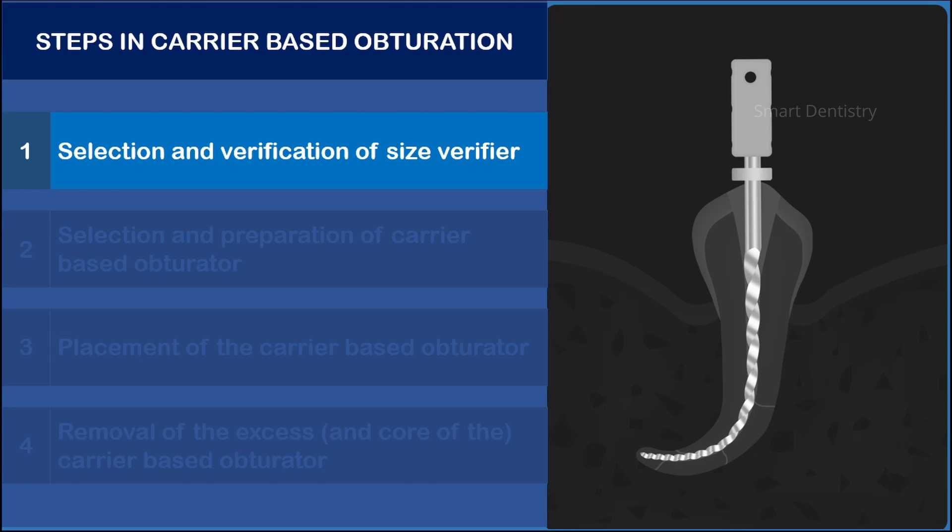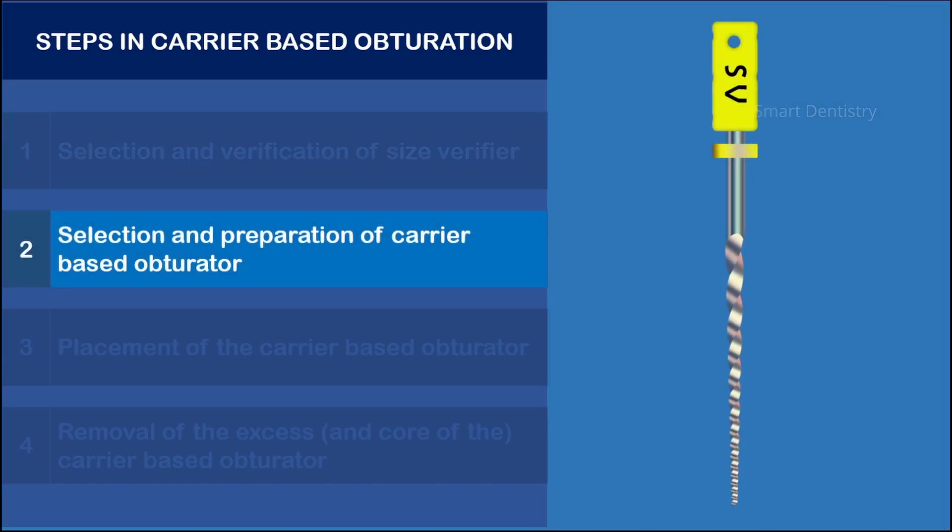Once the correct size verifier is selected, the same size obturator is selected. For example, if the size verifier selected is of tip size 20 and taper 6%, the same size obturator is chosen.